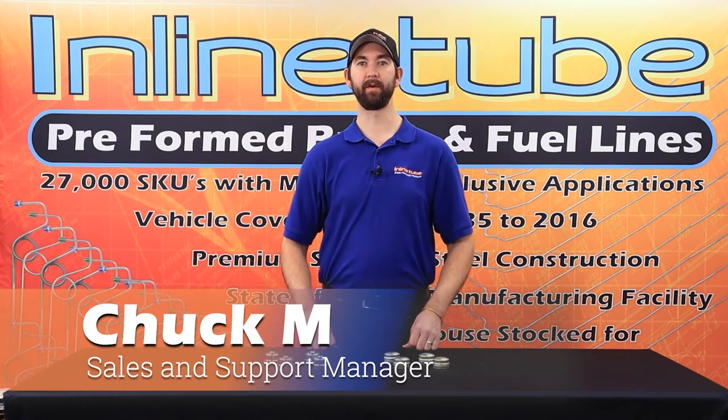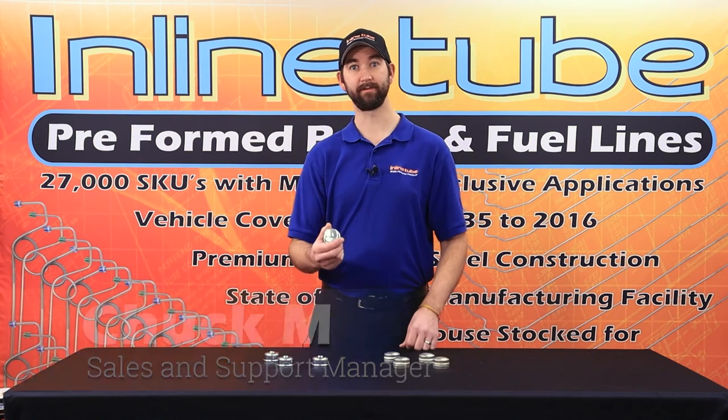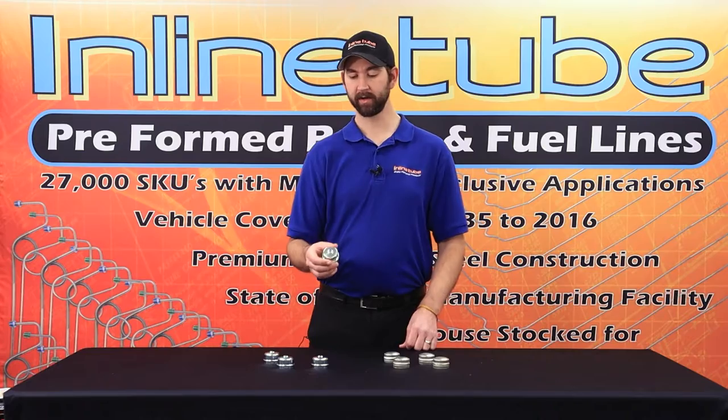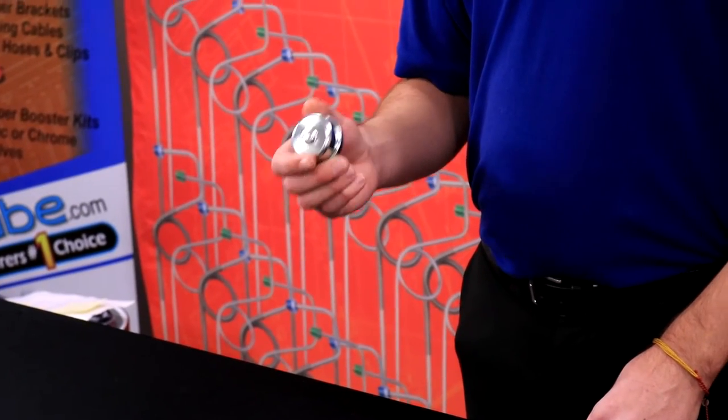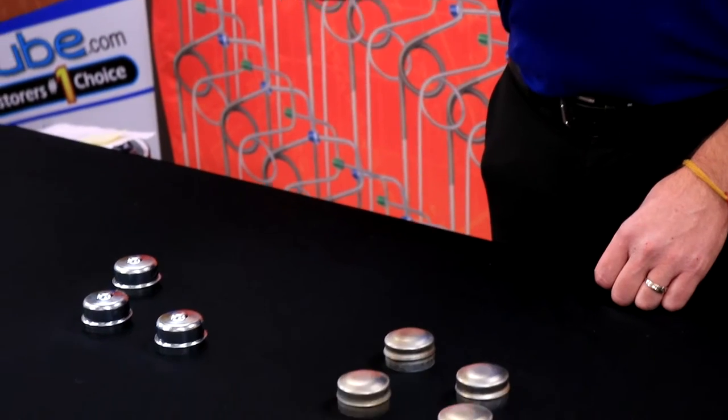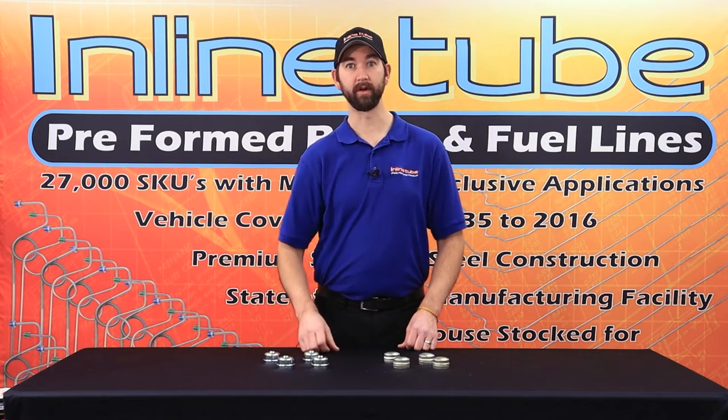Hi, I'm Chuck at InlineTube and today we're here to talk about these 1964-1973 GM spindle dust covers. These can be used for drum brake and disc brake applications and they're used to replace your old rusty dust covers so you can have that show car quality look.